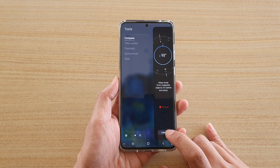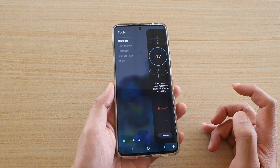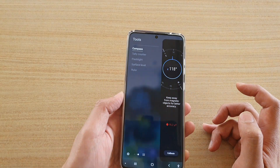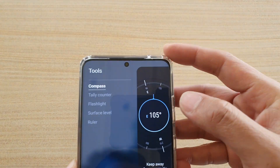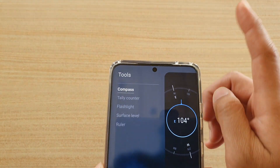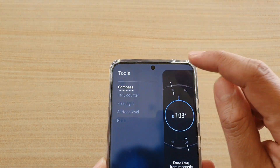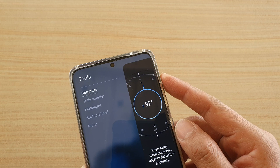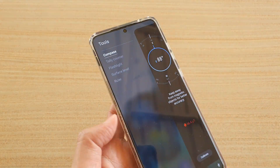You can also calibrate if this is the first time you are using it. From here you can point your phone in the direction that you want to measure. You can see the needle right here — I'm pointing east at the moment, 104 degrees east. So this is 90 degrees east right now.